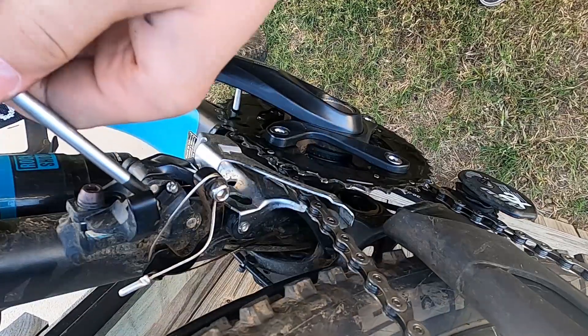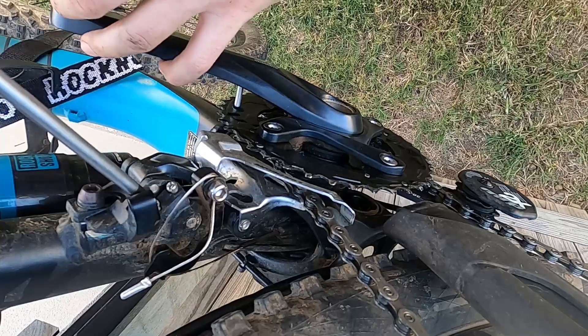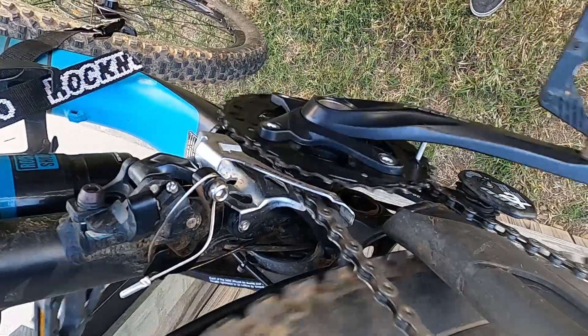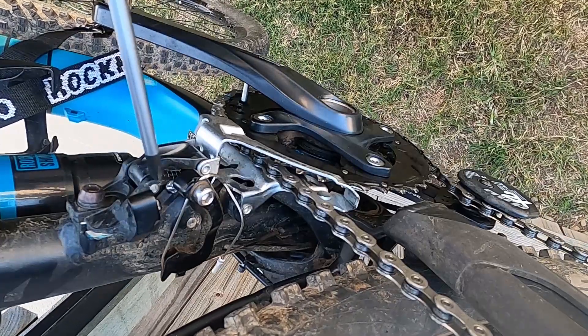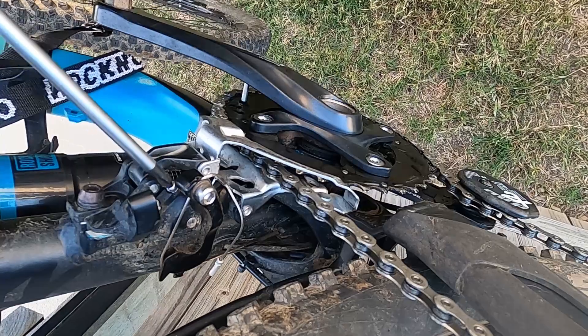Here I'm adjusting the L limit screw by putting the chain onto the largest gear on the cassette and the smallest gear on the front sprocket, then adjusting the L screw so that there is no chain rub. Same goes for the H screw, except you're on the smallest cog on the rear and largest sprocket on the front. When adjusting the H screw, you must hold tension on the lever to accurately see your adjustment.